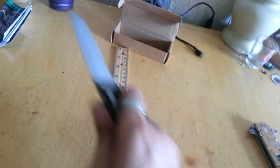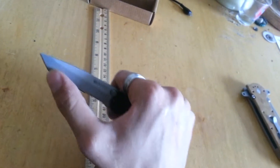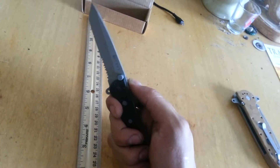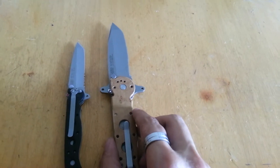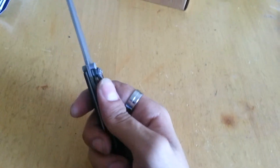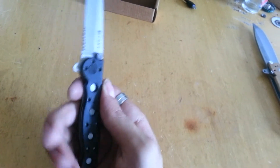It's small but still good and very useful for EDC tasks. If needed, this can also be used to deter an attacker. It's got a three-inch blade. As you can tell, it's a tanto point — some of you may know tanto points are my favorite blade design.